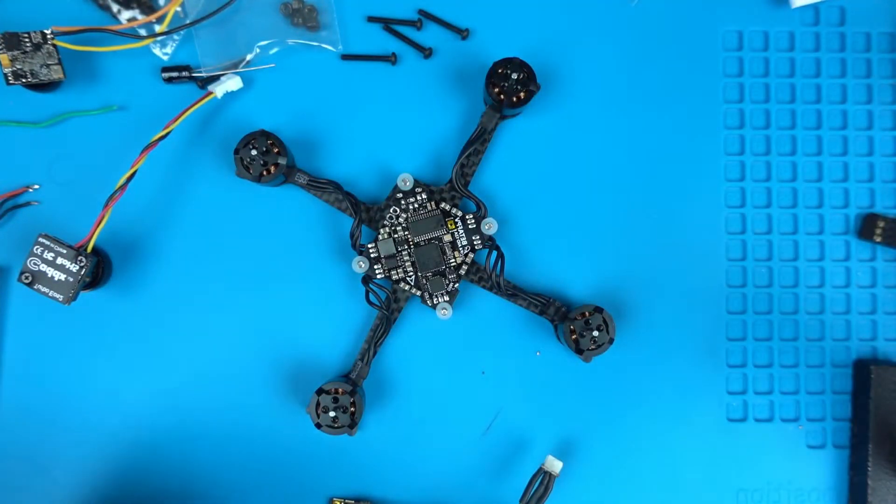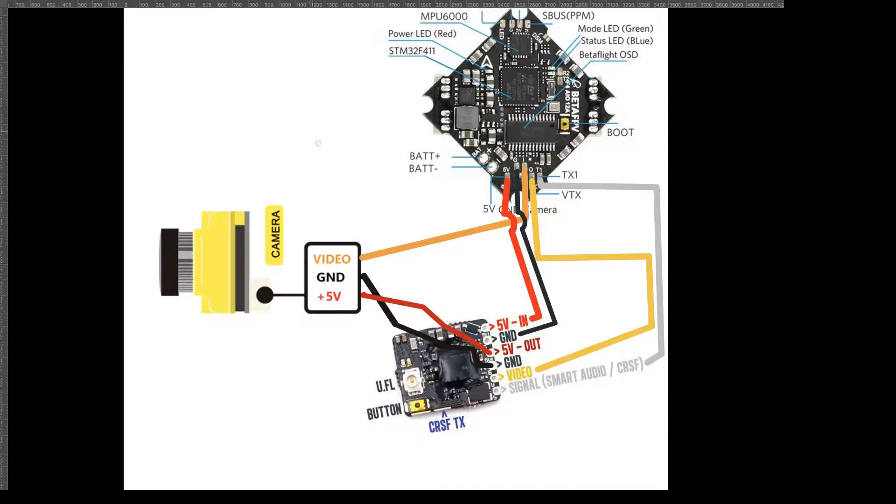Let's look at the diagram so you have an idea of what it looks like. Here's your camera — you've got your video signal, your ground, and your plus five. In our case, the TVS Nano VTX has a 5-volt out and ground, so I'll be running power to the camera from the VTX. You can see the red wire going to the camera and the black wire going to the camera — that's the standard power output.